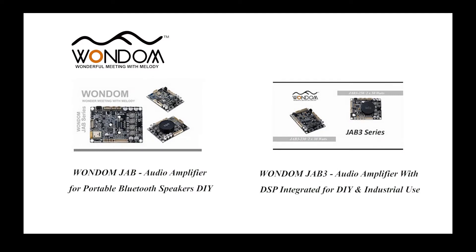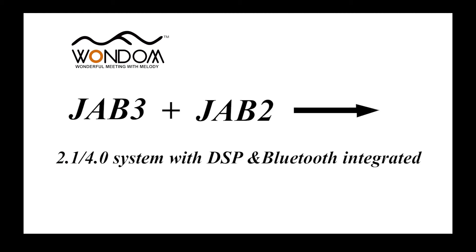In our previous video, we made the connection introduction and interface display of JAB2 and JAB3. Today, in this video, we will show you how to connect JAB3 with JAB2 to get a new 2.1 or 4.0 system with both DSP and Bluetooth integrated.